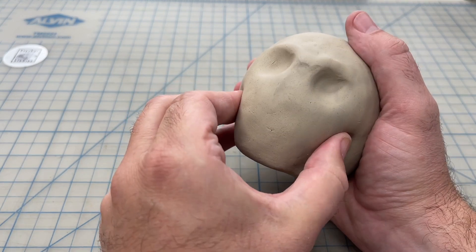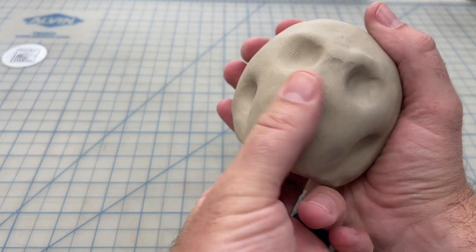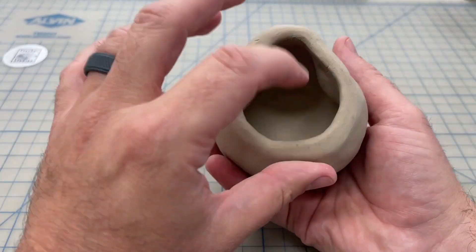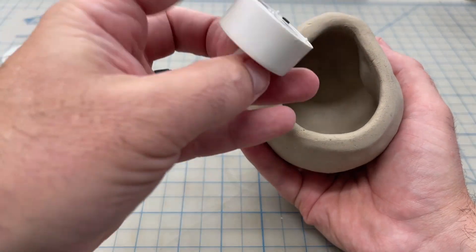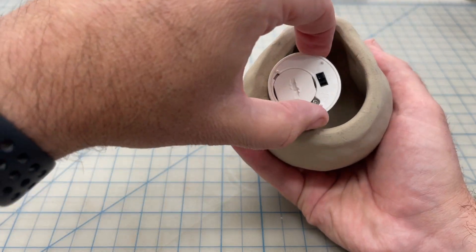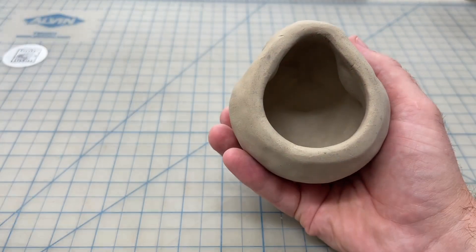Now let's try to refine the basic skull shape just a little bit. It's a good idea before we get too far along to double check and make sure that the tea light still fits on the inside. We want to make sure we have about a two-inch opening in order to fit this once the clay shrinks.